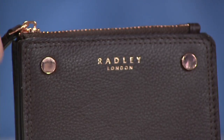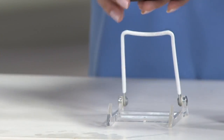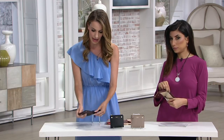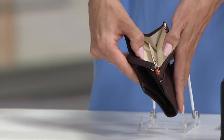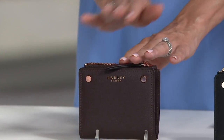Now before we run out of time — you do have several card slots and then you have a bigger opening too. You've got six card slots inside, and then if you open out you also have a little slip pocket for bills, and then you also have a zipper pocket in the back for coins. So I've got the clove with the rose gold hardware — again, exquisite leather.